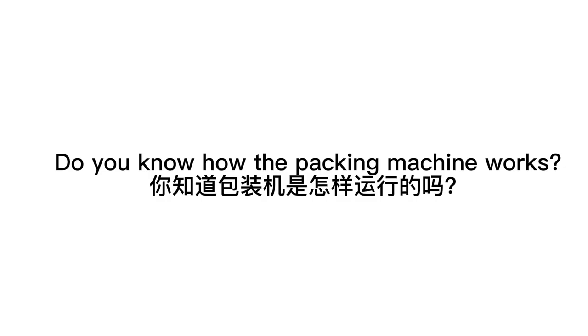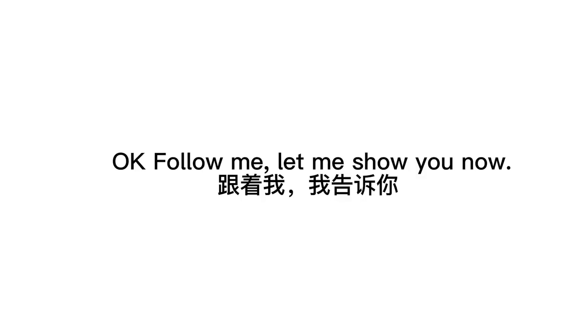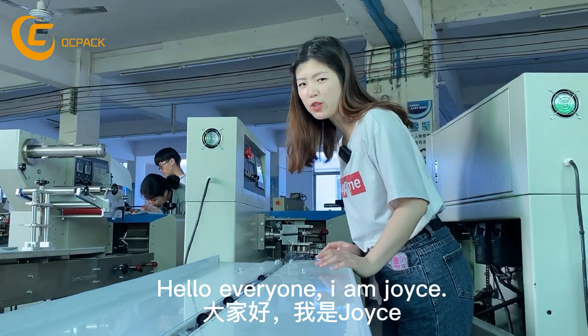Do you know how the packing machine works? Follow me, let me show you. Hello everyone, I'm Joyce.